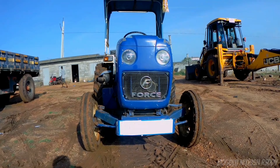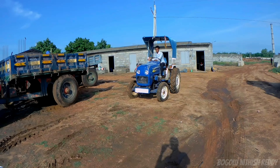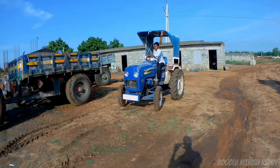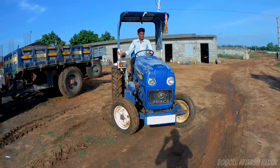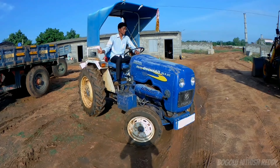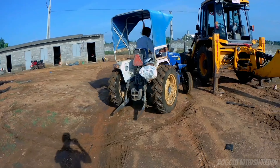If you like this video, please like it, share it, and subscribe to this channel for support. First, let's look at the design of this tractor — it looks very classic. Next, from the front view, it has an antique-style look.